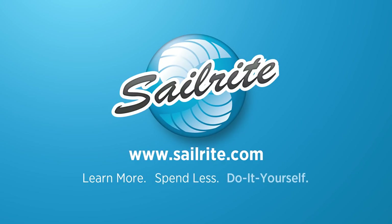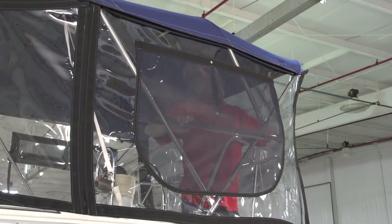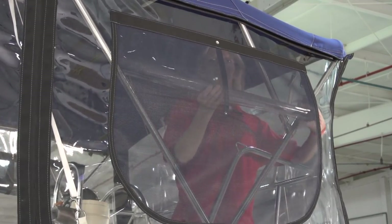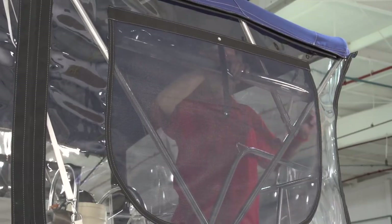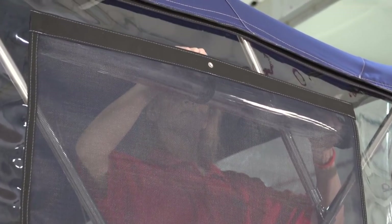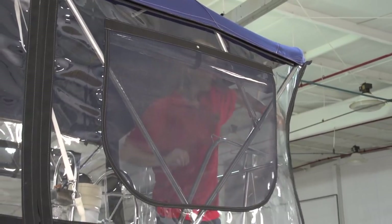This video is brought to you by Sailrite. In this video we will be showing you how to install a smiley face zipper or a curved zipper in a vinyl window application. This window will also include a permanent screen, and we are going to include a strap to roll up your window so that you can let the air into your enclosure.